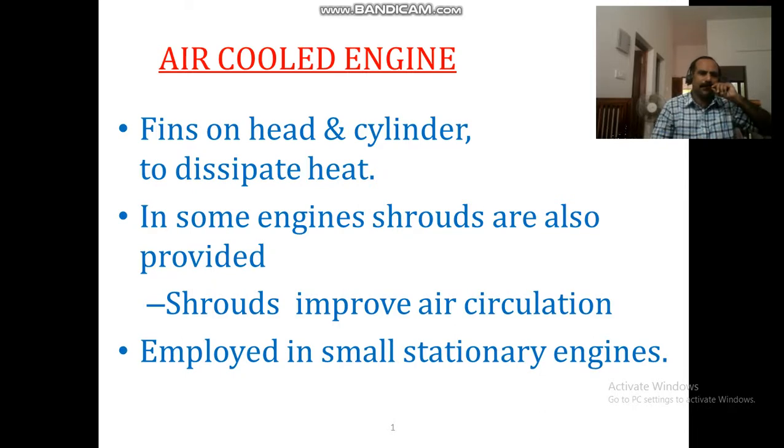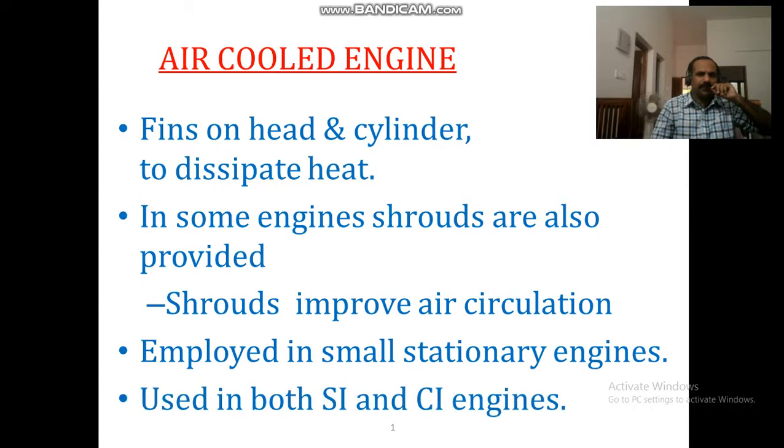Two-wheelers and three-wheelers use the same method of cooling — the air-cooled engine. Both of them use SI and CI engines. The SI engine is one type, and CI engines are another type.